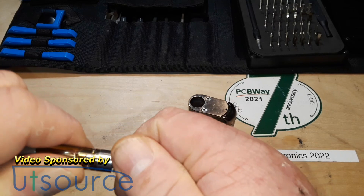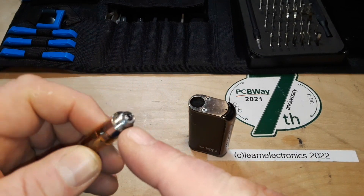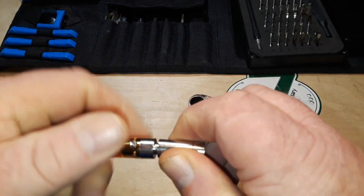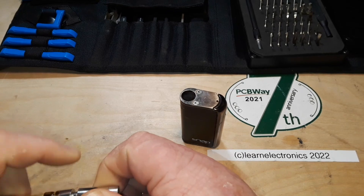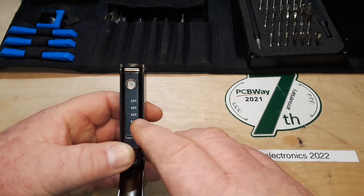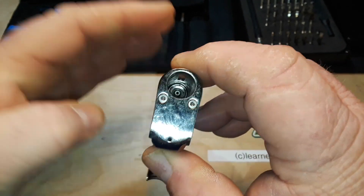These 510 cartridges — named for their 5.1mm threaded base — generally thread into your atomizer, but in this case they thread into this little magnetic thing here, which then magnetically couples down. This panel comes down to give you access to the charging port so you can select what voltage you want to use. There's a little plunger that is the actual button that activates the device.